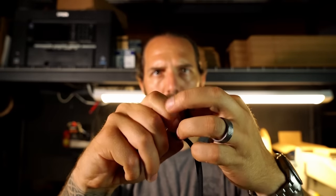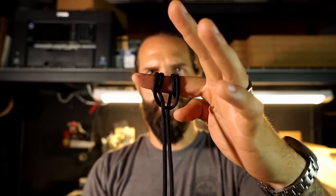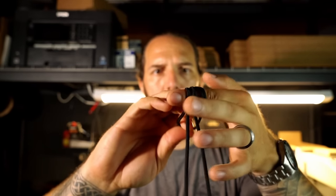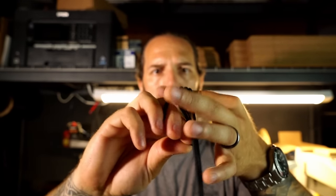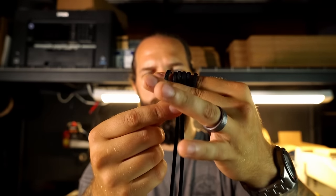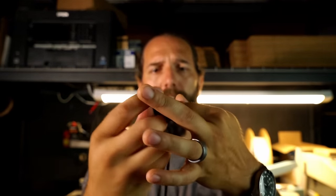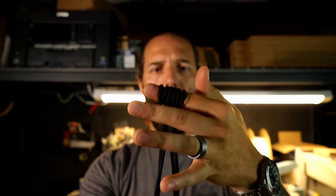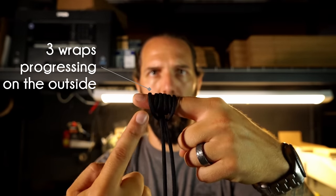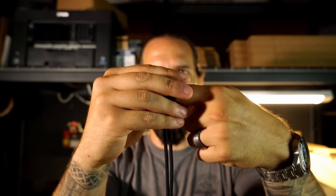Once that's through, bring that bight around the finger again, pull it through, and now we have two. We're going to do it a third time. It's important to pay attention and notice that the wraps of the bight are going on the outside, not the inside — it always stays on the outside of your coils.